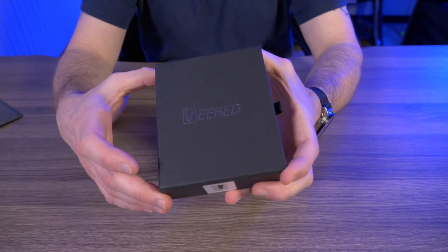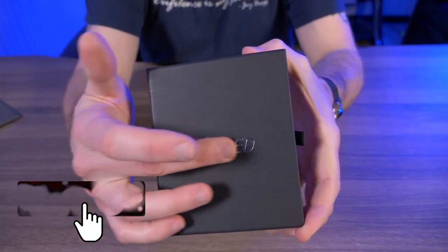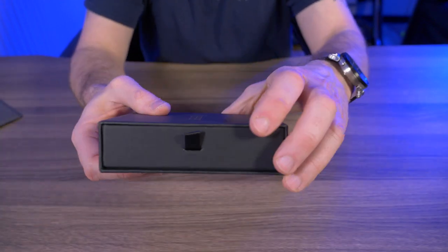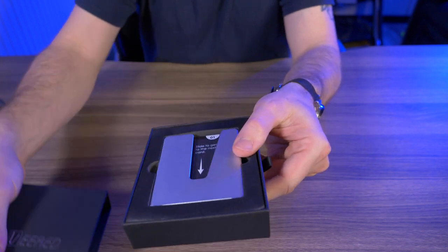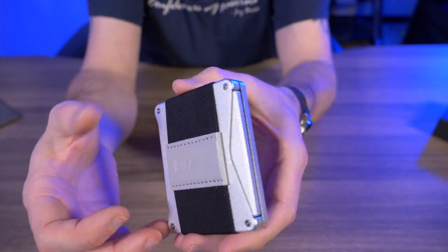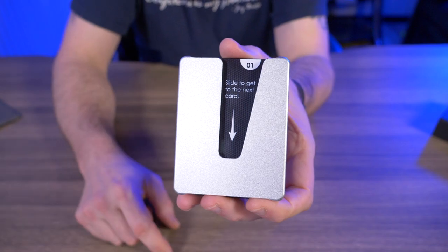So the Veered Wallet by Sleek Life Design comes in a pretty nice black box with the silver logo right dead center there. Nothing else around the box except for this little pull tab, and as we pull the tab we can get our first look at the Veered Wallet. Let me give you guys a nice close-up while we talk about some of the features.